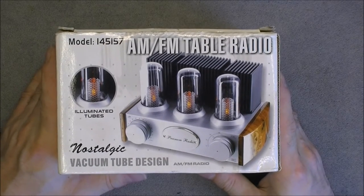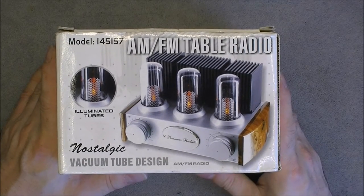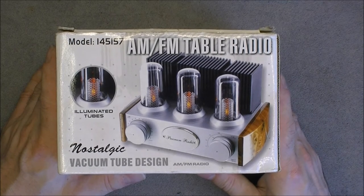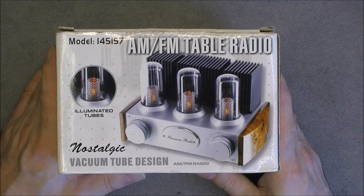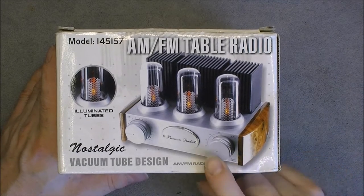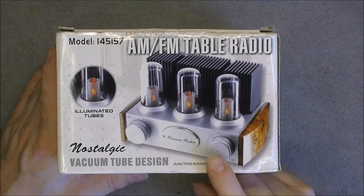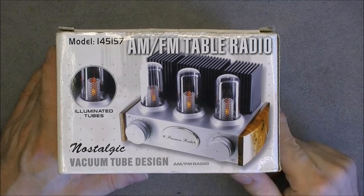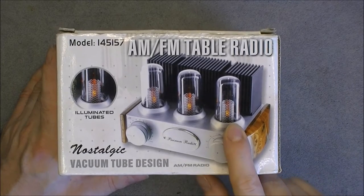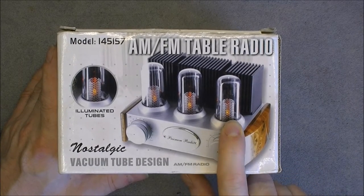So first of course you will notice there is a big fail because it does not look like a tube radio. It looks maybe a little bit like a tube amplifier but surely not like a radio. We are supposed to get a fancy thing with silver color and wood grain on the side, with three fake vacuum tubes in plastic with very small grills inside.